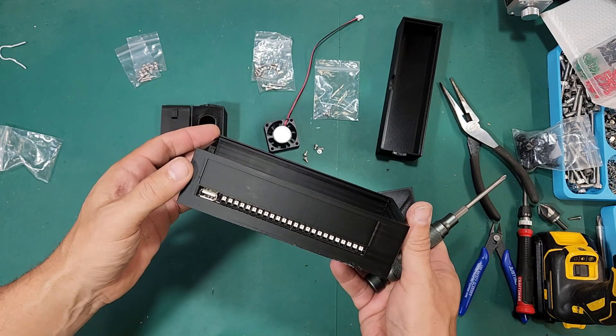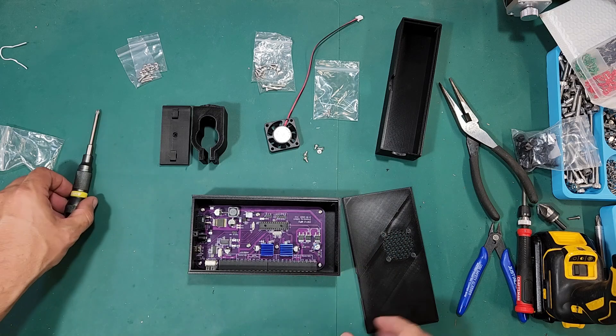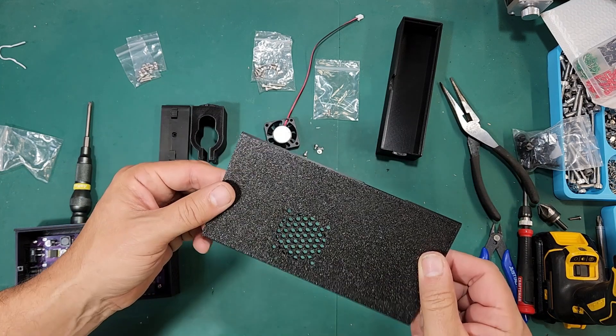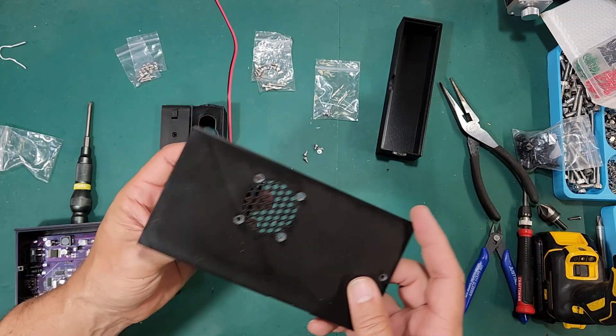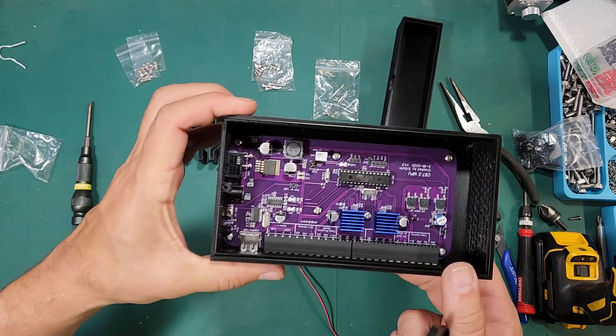Now that I've checked all those, next we just have to install the fan. The fan can be installed in either orientation — in this case I'm going to install it as an exhaust fan, so I will use the shorter set of screws.